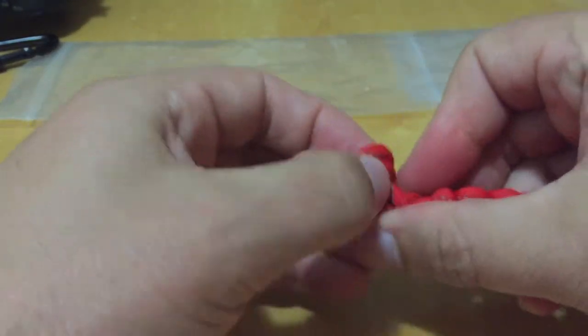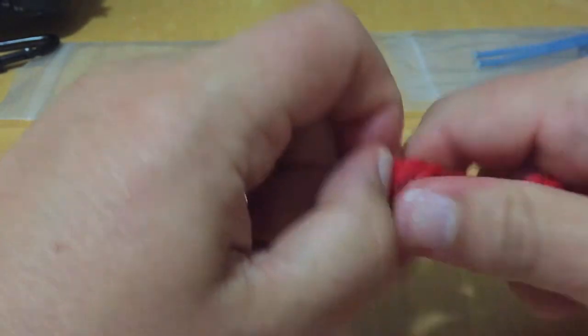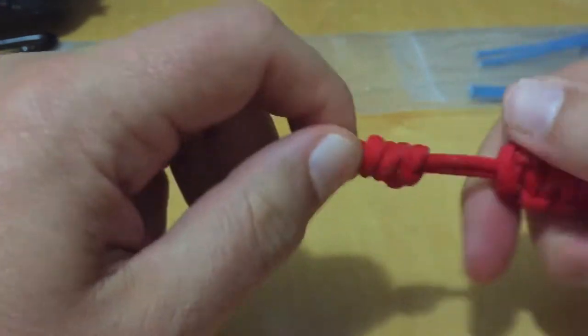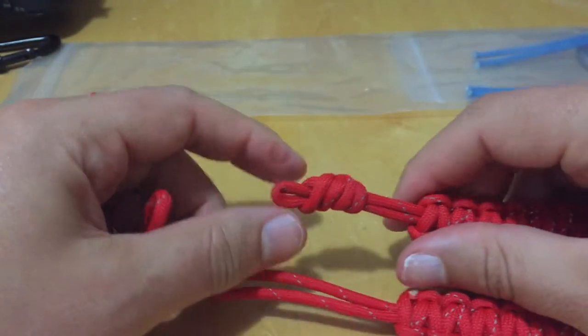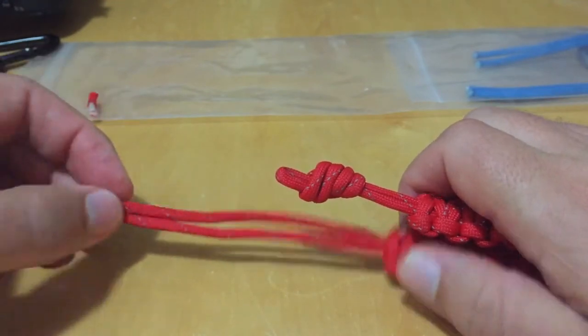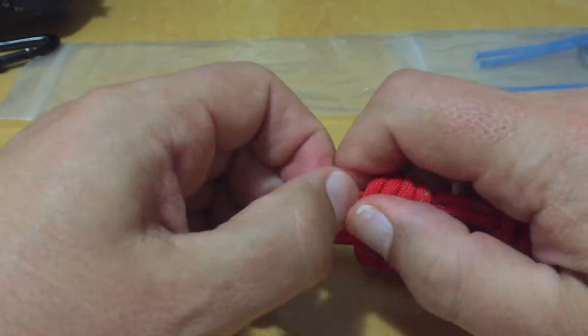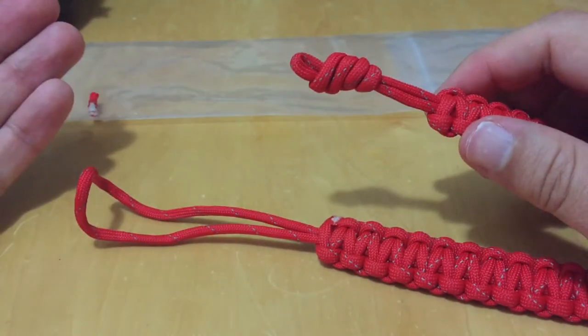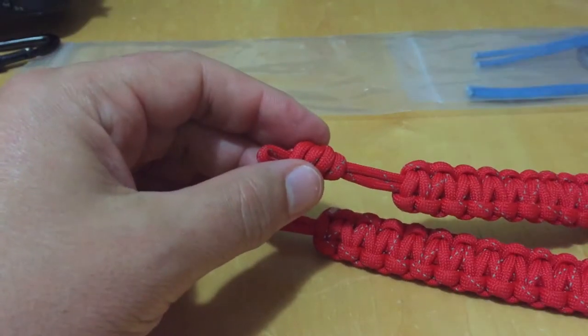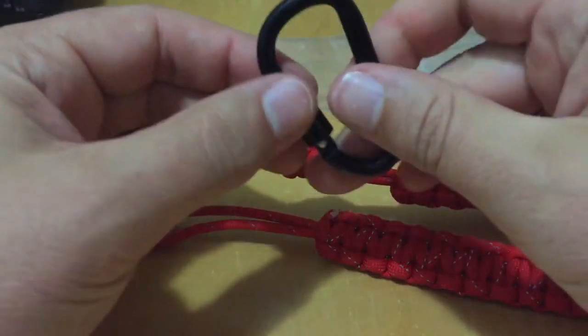For the double knot, you go through it a second time and come out the top — and you can see it takes up about two-thirds of the loop. So if you want to make it shorter, use a double knot. This is how we adjust the length. I personally like the camera on my hip; some people like it a little higher or lower.